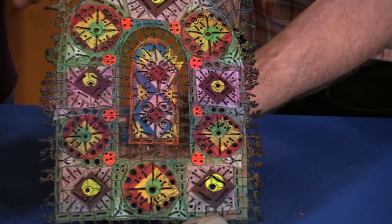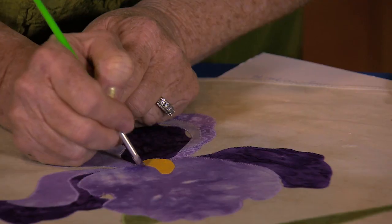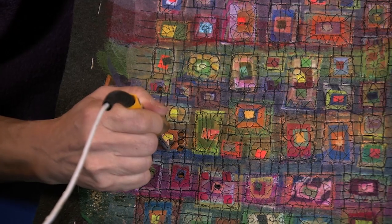Believe it or not, it's mostly made with fabric. Then Judy Simmons is wielding a stick — a Shiva paint stick — to add dimension to her quilts. You've come to creativity central. Join us.